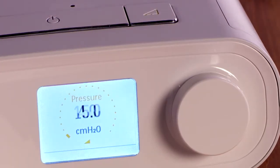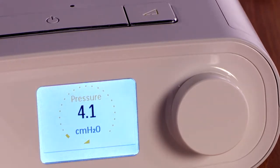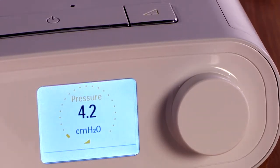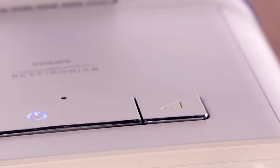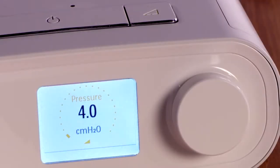DreamStation has a ramp feature that your home care provider may have enabled. Ramp reduces the air pressure when you are trying to fall asleep and then gradually increases it to your prescription pressure. To stop or restart ramp, simply press the ramp button. You can do this as often as you like during the night.